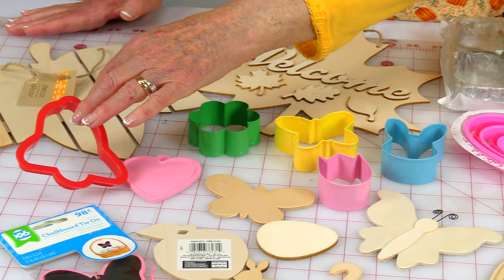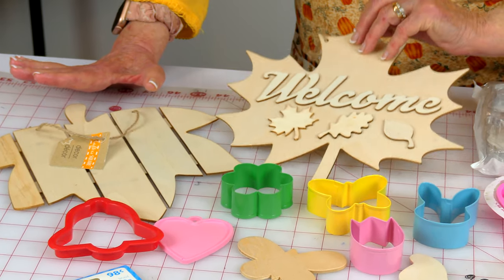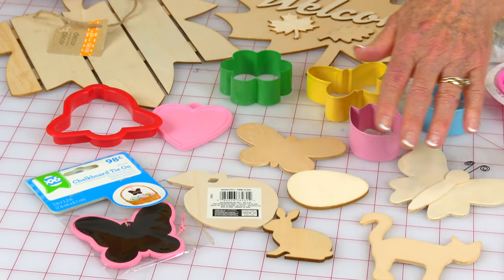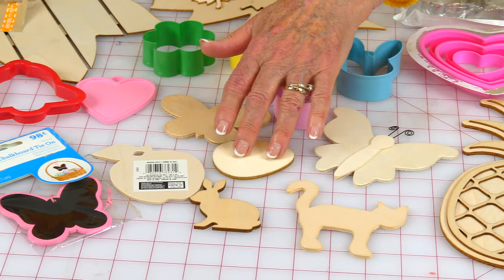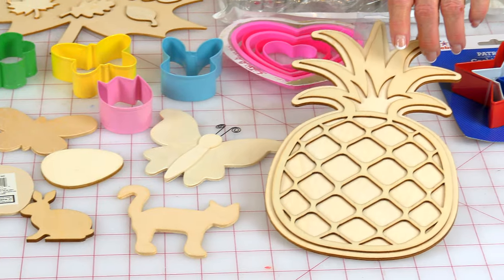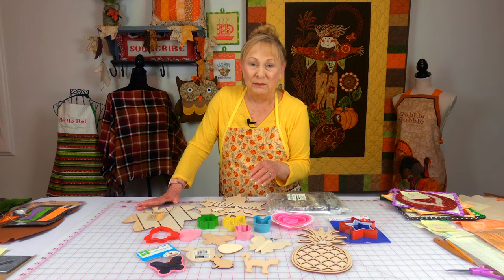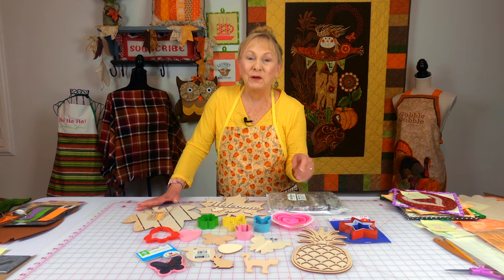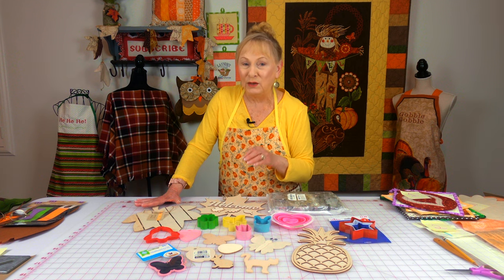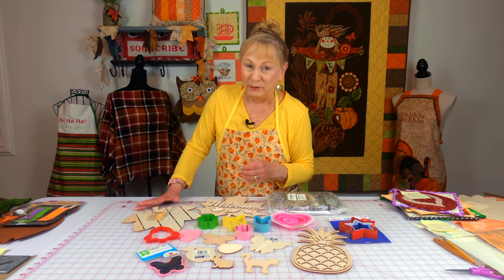More hearts, a Christmas bell. Up here, these are wooden templates I bought at Dollar Tree. And then I have other wooden templates down here — butterflies, Easter egg, apple, bunny, cat, and even a pineapple. So when you go to stores like Dollar Tree, Joann Fabrics and Crafts, Michaels, or any of the craft stores, look for items you can use as templates when you want to do an appliqué project.